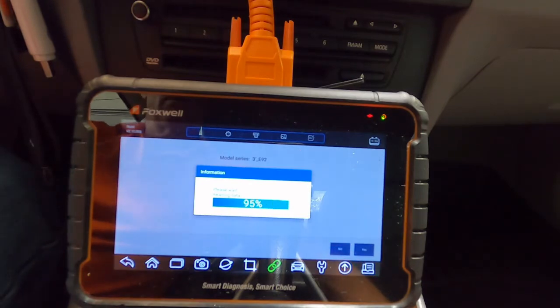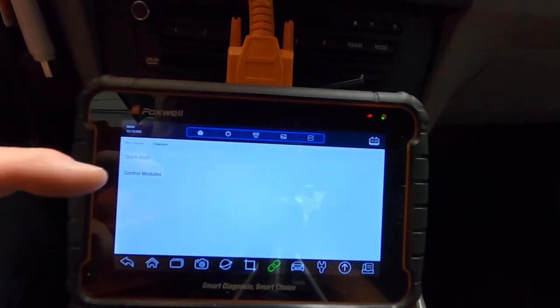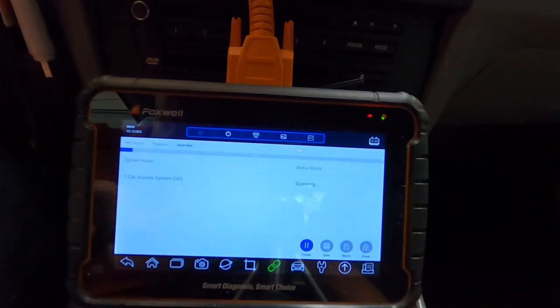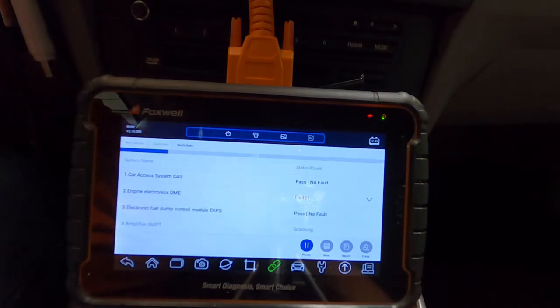It's just about finished, and then it wants us to go to the next menu, which would be diagnosis, and then we can perform this quick scan. This part doesn't take very long at all — normally about 30 seconds. If you run into problems where it's taking longer than a minute, just create a trouble ticket and send it to Foxwell. They can dig into it and find out what's taking so long. I've had that happen before in a couple of vehicles, and Foxwell engineers have modified the software to fix it.